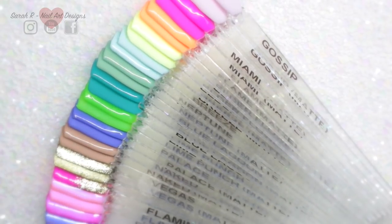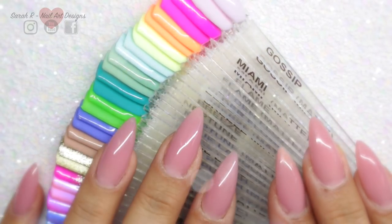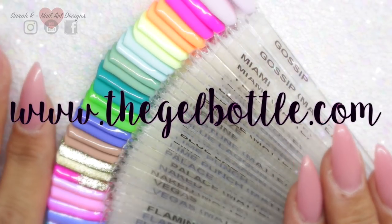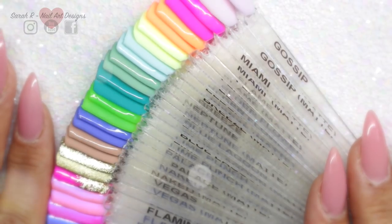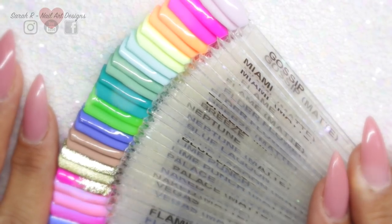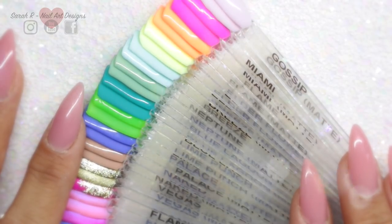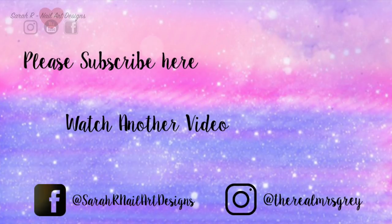So those are all the swatches and comparisons! As it stands they are still available as a set on the website — I'll leave links in the description box below. I believe at some stage they will be sold individually, so make sure you're in the Gel Bottle group or signed up to their newsletter to get notified. I really hope you enjoyed this video — see you in the next one, bye!